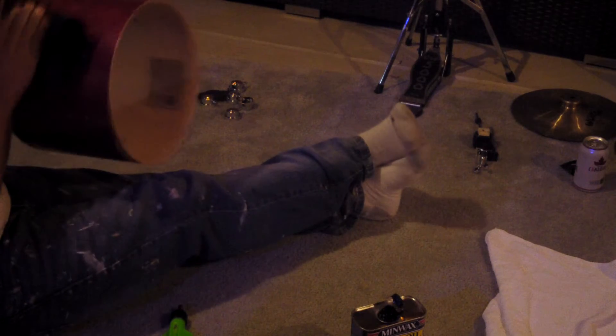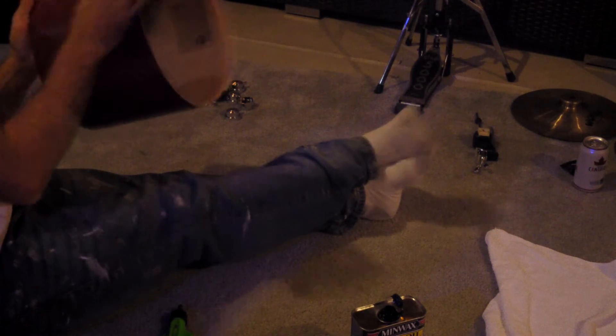So I had the idea of getting the Minwax tung oil, taking my drums apart, and cleaning them up. I just thought it'd be really interesting to do it.